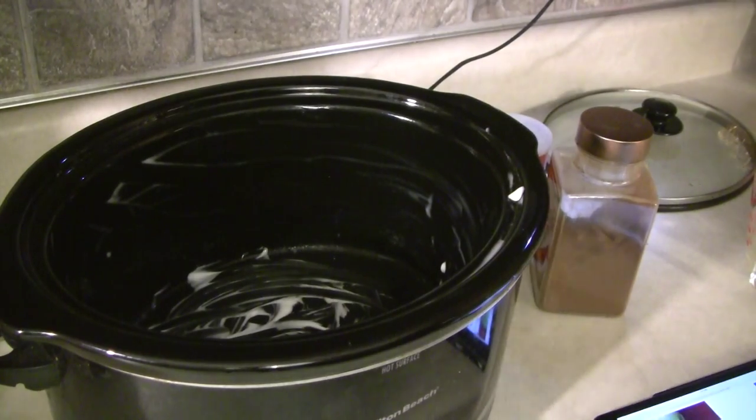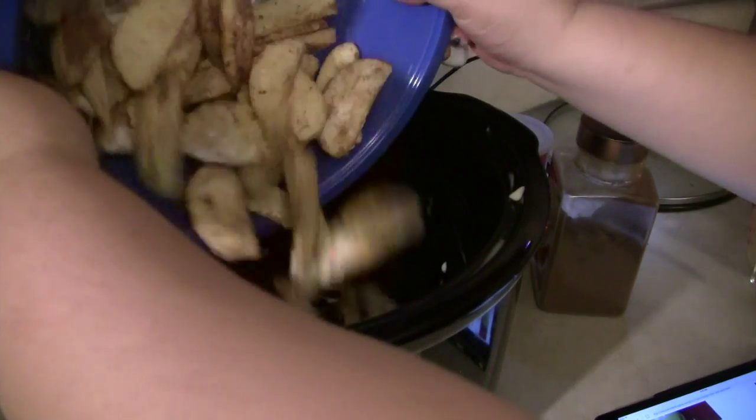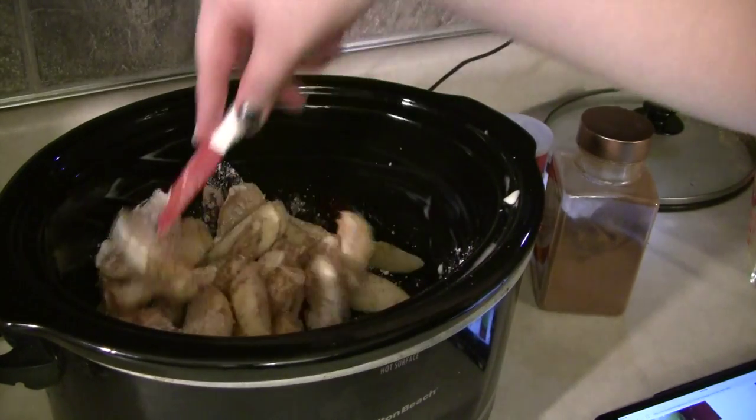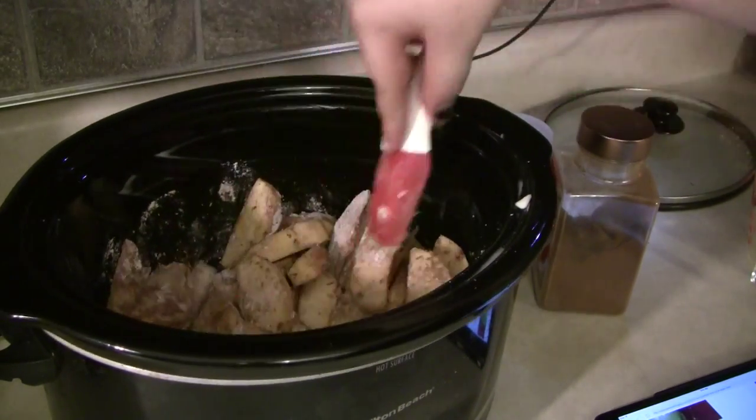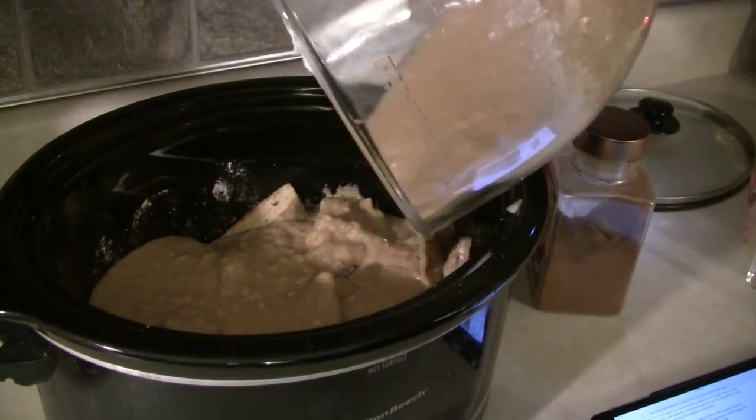Starting with a well-greased crock pot — you can grease this with either cooking spray or butter like I did — I'm going to go ahead and add my apples in at the bottom, give them another mix, and then pour the cake mix right over them and just cover the apples with the cake mix.